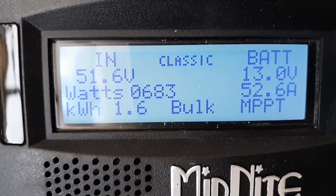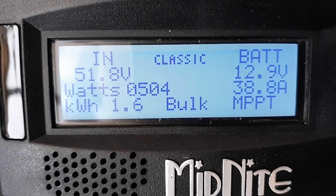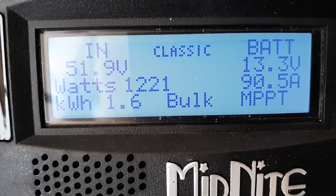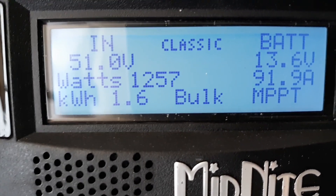I only got 4 of these panels hooked up to this charge controller right now, and I have seen it over 1300 watts. As you can see right now it's at 1260 something.